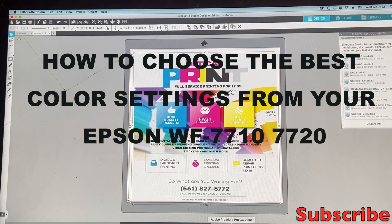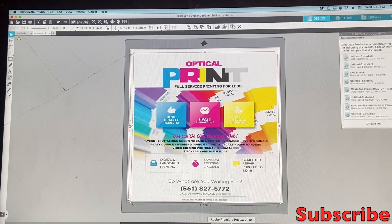Hi guys, I'm Allen, welcome back to my channel, and thanks for the new subscribers. Today's video I'm going to show you guys how to set up the color settings on your Epson WorkForce 7710 and also your Epson WorkForce 7720, because I know some of you guys probably have the printer or just bought it.